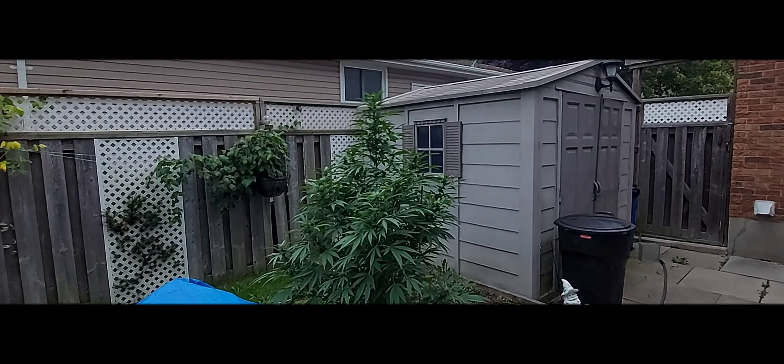That one — nothing. That's all electroculture, all grounded, everything in the backyard. Same with this one. This one's growing fast, man.